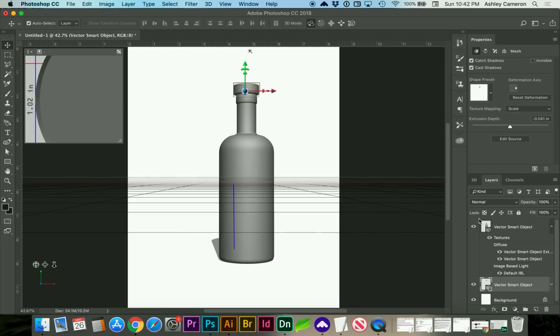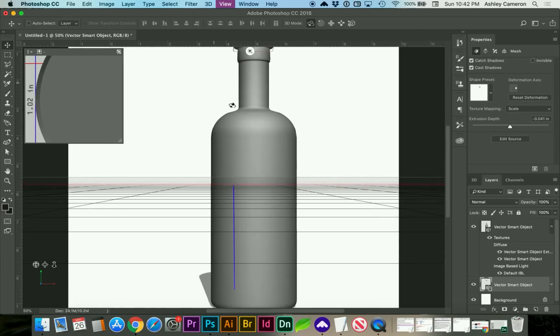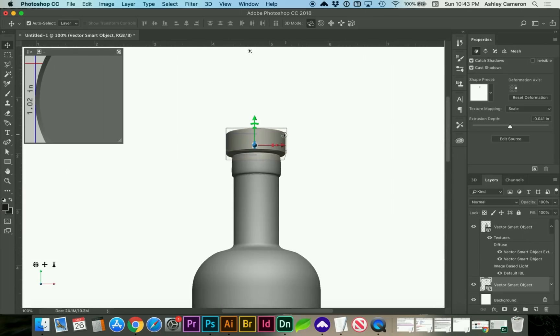I'm going to move the cap below the bottle layer. I'm going to zoom in here so we can align these. I'm going to scale this down a little bit more.